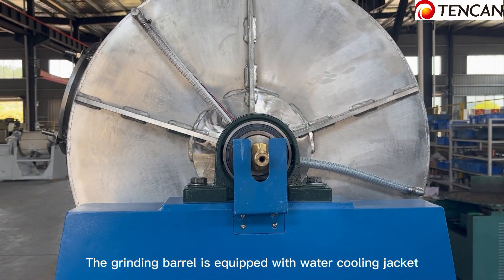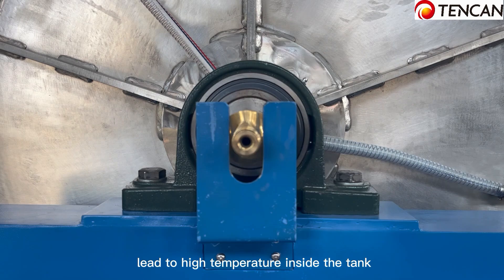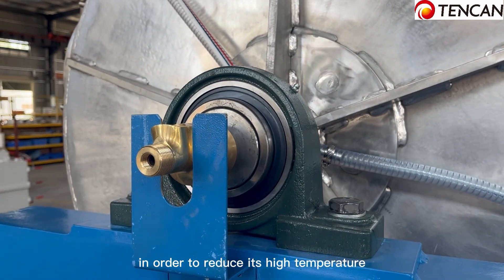The grinding barrel is equipped with a water cooling jacket. We are grinding materials that may generate high temperature inside the tank, and the cooling jacket helps to reduce that high temperature.